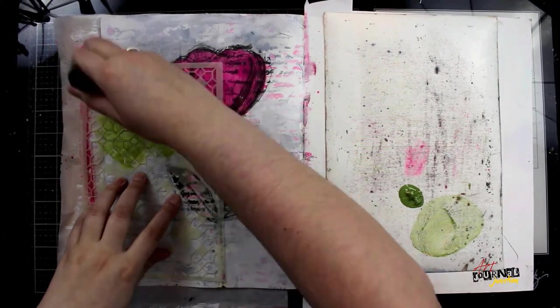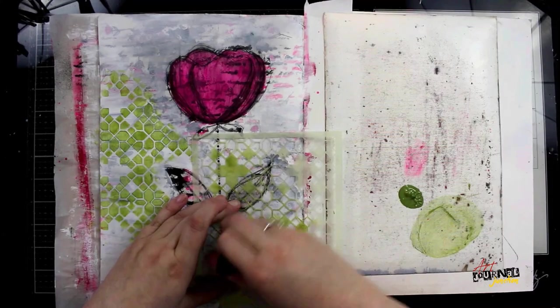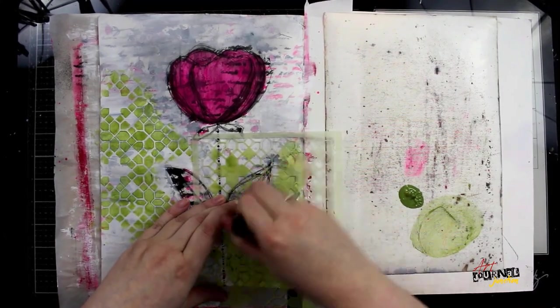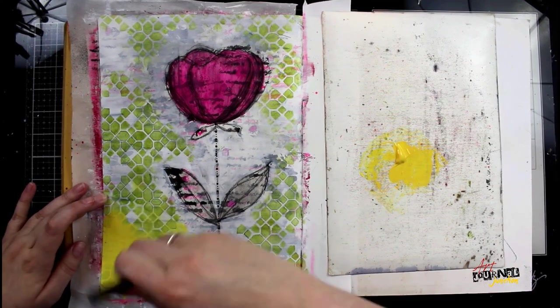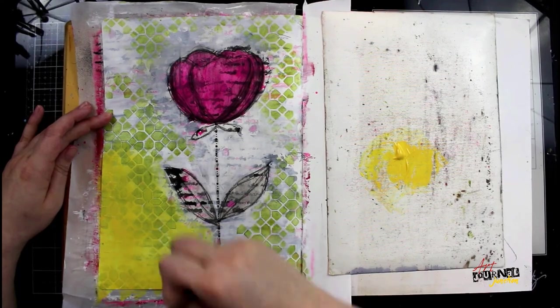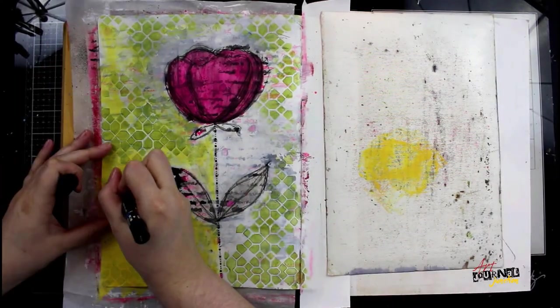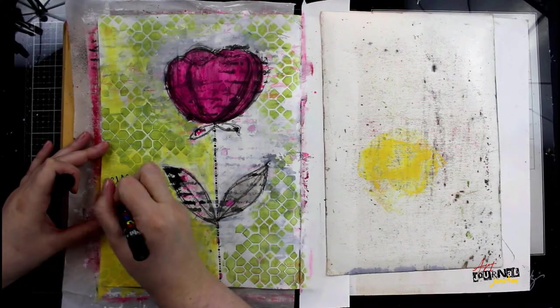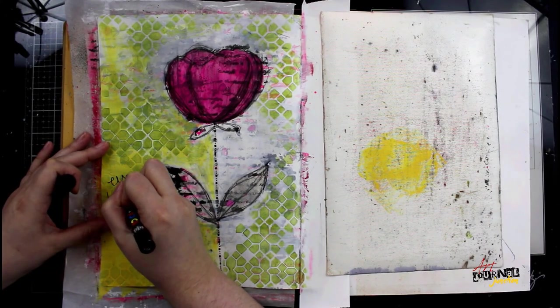I'm going to do this all over my page, then grab a Dina Wakley Media stencil with some Liquid Pearls on a mini blending tool and apply stenciling all around my flower. When that's dry I'm adding some yellow paint onto the page to add color, make the background pop, and create a place to put my quote.